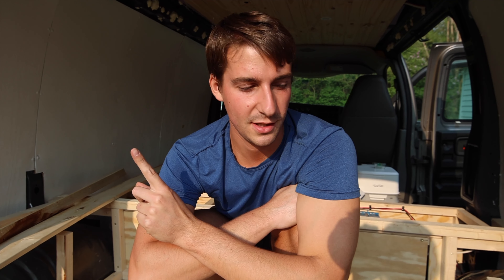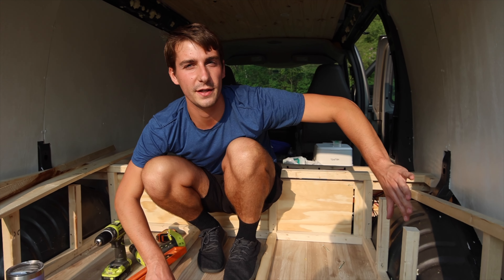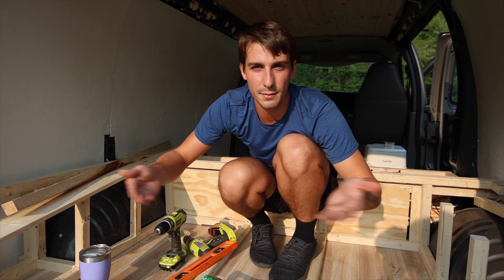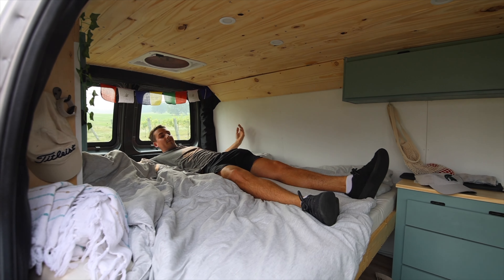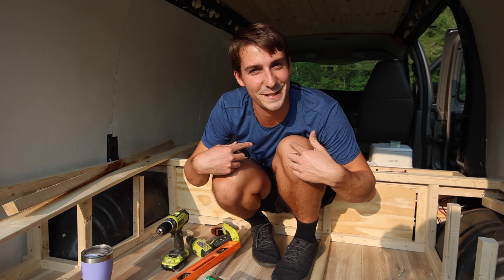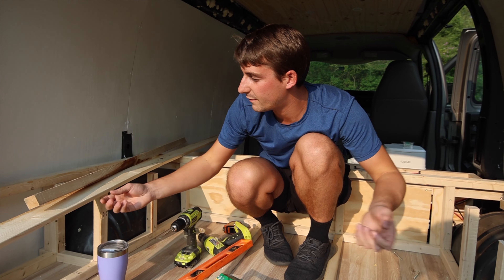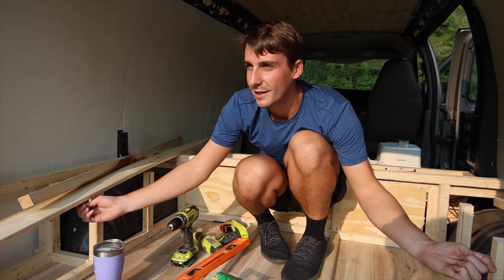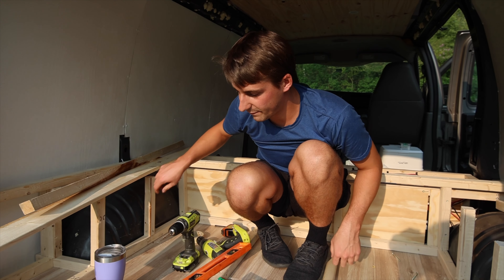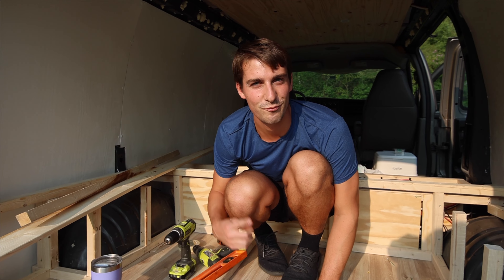As we're framing out the bed we realize that there is one mistake we made. This side over here we framed up because we're going to have full shelving that goes up. But over on this side the bed is going to be a slatted bed that pulls out to give us a full-length queen. The ends don't flip up until all the boards are connected — when you pull it out they all pull at once. We have a little board going underneath connecting them all. But if we try to slide it, it'll hit these supports and won't pull out. So we've got to pull these two out right here — we can't have supports in the middle. We've got to change that.